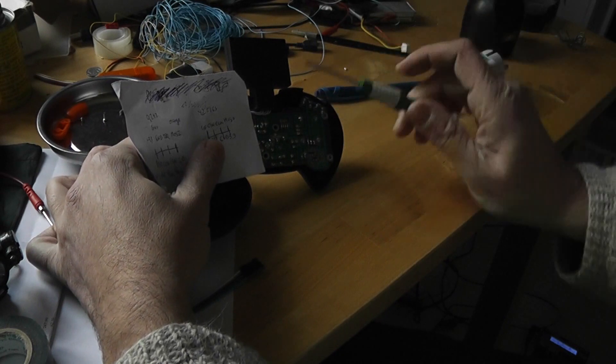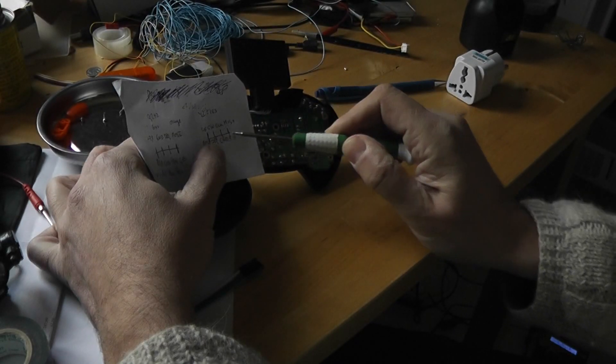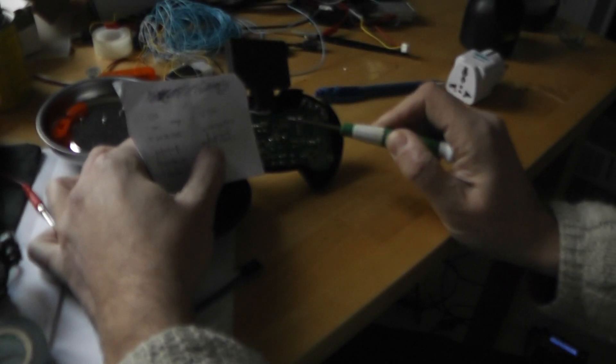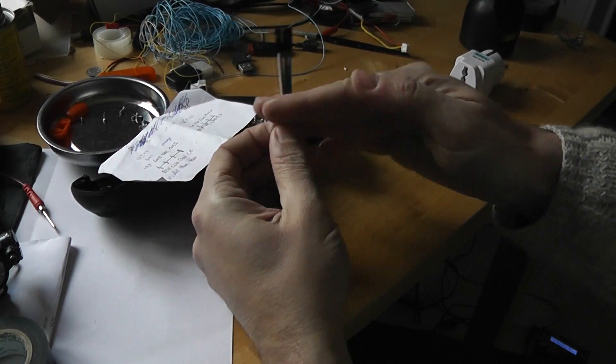The ground is this one, the bottom one. We need to capture MISO, MOSI, the ground, CSN, and clock. So this one, this one, this one, this one, and this one. I will need to cut five Dupont wires — I will take some female connectors and cut them.